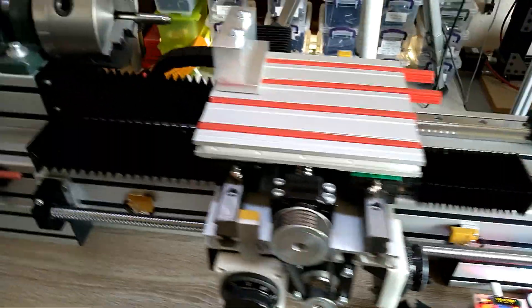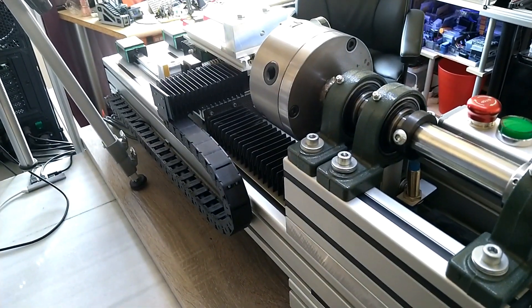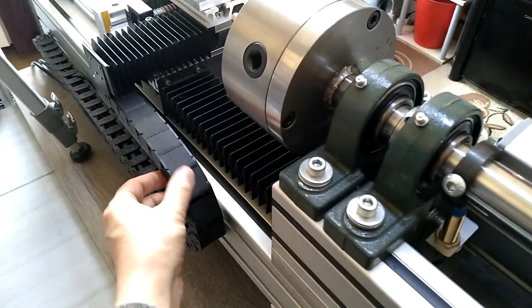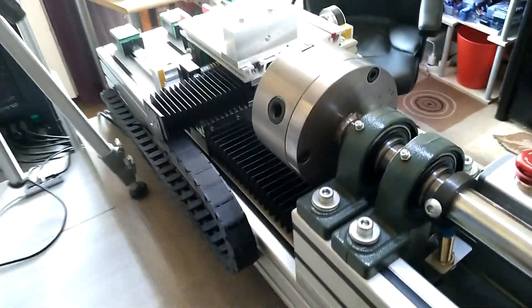In case you're wondering how the back looks, this is the back and it's very clean — no wires hanging out on all sides. I also upgraded the cable chain to a bigger one; the first one was a little bit too small.